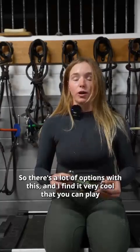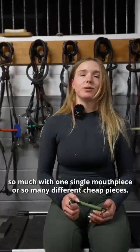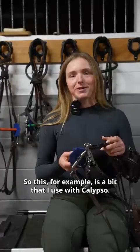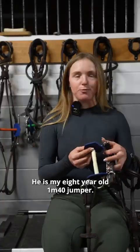There are a lot of options with this. I find it very cool that you can play so much with one single mouthpiece or so many different cheek pieces. This, for example, is the bit that I use with Calypso. He is my 8-year-old 140 jumper.